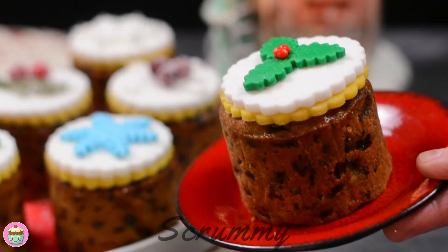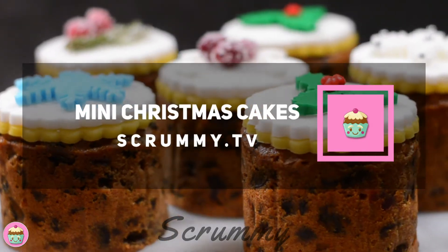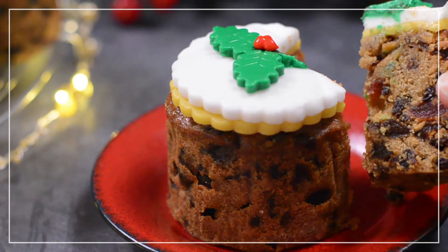Hi there everyone, I'm really excited to share this recipe with you for my mini Christmas cakes. These are perfect for anyone who doesn't want to make a big Christmas cake. They also make great edible gifts and are really cute too.